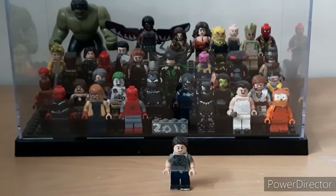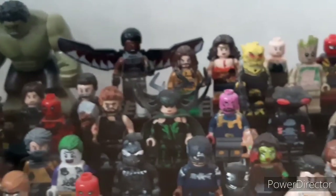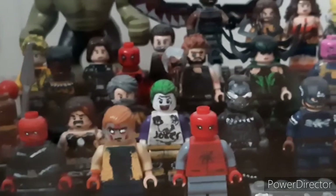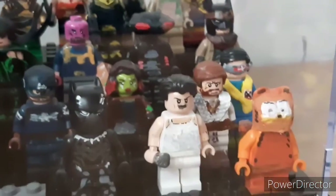Hey, so I wanted to quickly just do this video discussing that I got a new display case for custom minifigures that I'm using, and I think it's a really cool idea. This was actually an idea I've had for a while, but I just never really took action on it, because for the longest time I'd be doing this with my minifigures and it just doesn't really work out anymore.